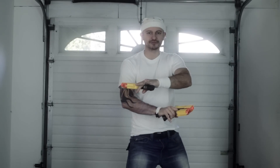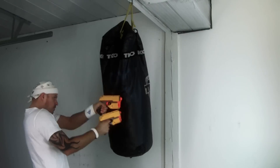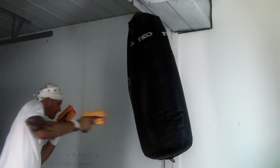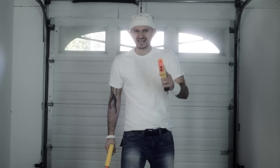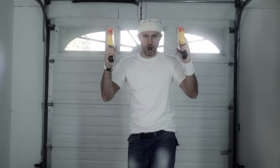Enough talk! Let's do some demonstrations! Nerf Gun Fu consists of all those moves you just witnessed, plus 10,000 more. So you say, okay, I get it, I see how this works, but does this apply to a real life situation? DEMO!